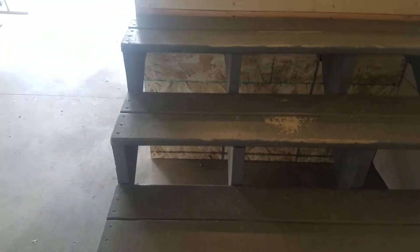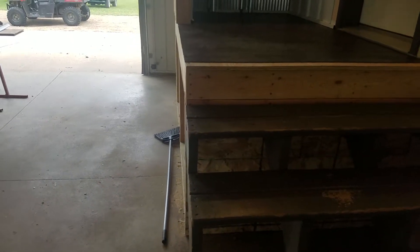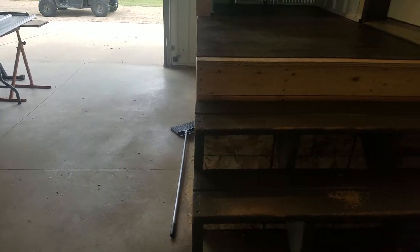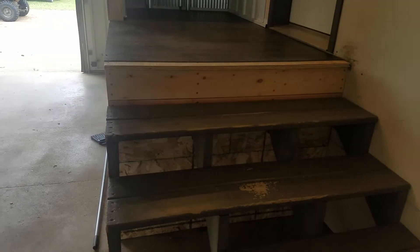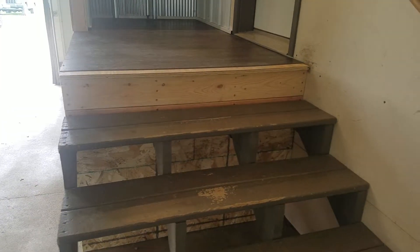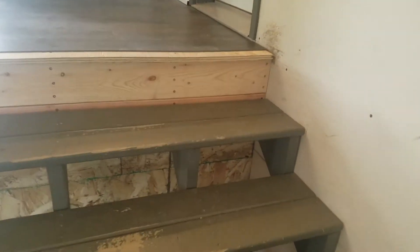...twelve drawers that I can put underneath here for storage. This house has plenty of storage, but it'd be nice to have tools down in here that you need, and somehow put in pole handles for the drawers.